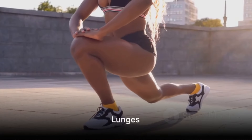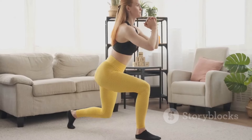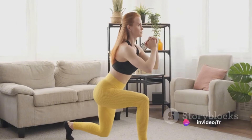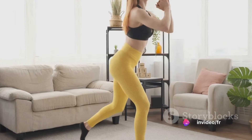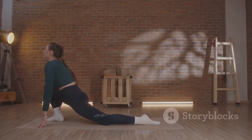At number eight, we have lunges. This exercise works your lower body. Stand straight, take a step forward with one leg and lower your body until your front knee is bent at a right angle, then push back up. Do this 10 to 15 times for each leg.